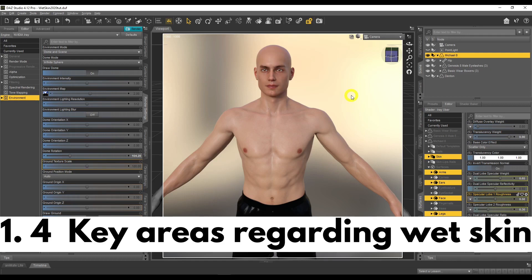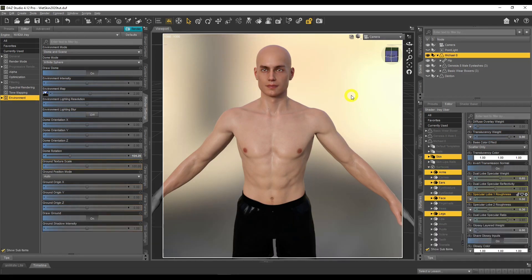Before we begin, I want to cover four critical areas. Number one is the quality of the skin. The free Genesis 8 characters you get inside Daz Studio — the skin on them is absolutely awful. Don't expect great skin when you have free figures. I highly recommend you go out and buy one from the Daz 3D store or Renderosity. This one here, Mycolate, has awesome skin, so the wet skin is going to look great.